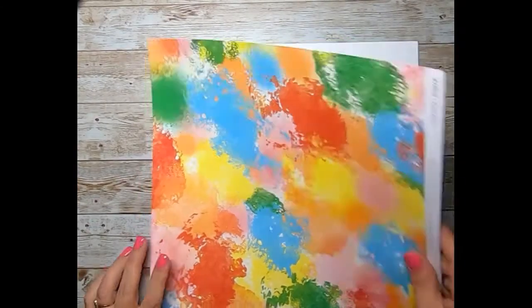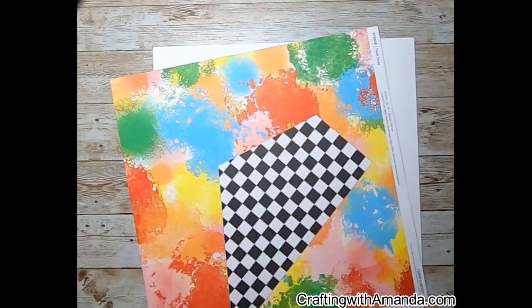I want to put a plug in here — come back on June 25th for the Makers with Heart mystery envelope, because we all reveal what we do with the same papers.